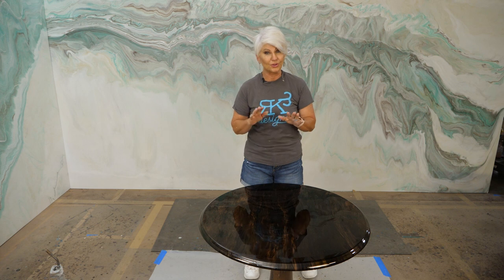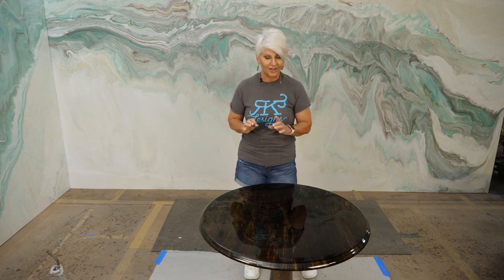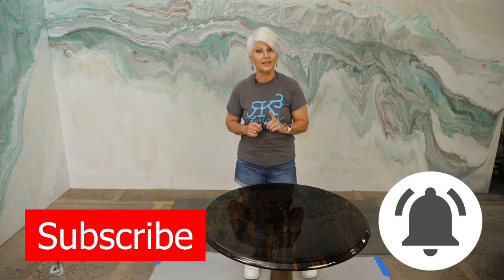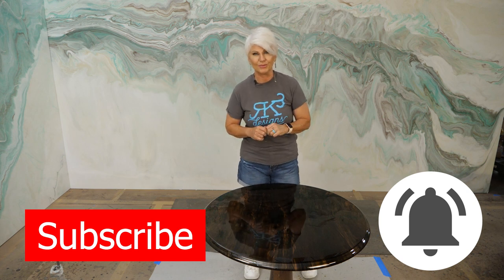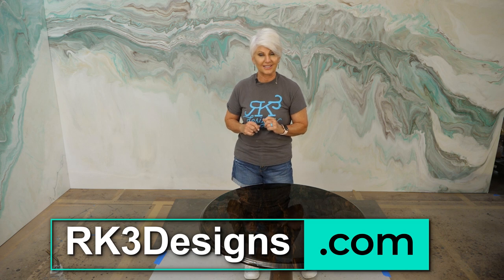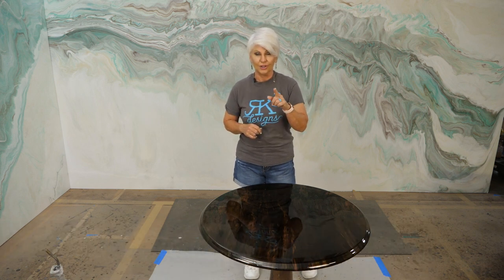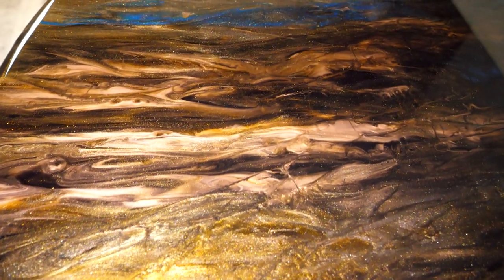What do you think? I think it turned out awesome. Here's my question for you: would you like to see part two of this video where I actually paint the base of this table? I'm going to do a little faux finishing on there, so let me know in the comments and we'll have part two. If you like this video, give me a thumbs up, subscribe to our channel, and hit the bell for future notifications. All of these products are available on our website, rk3designs.com, and a list will be in the description of this video. Don't be scared — move forward and always be creative. Till next week, I love y'all!